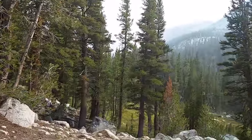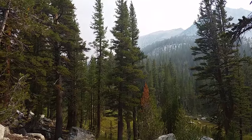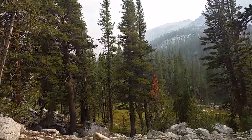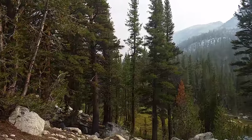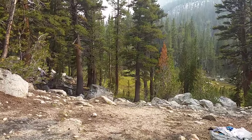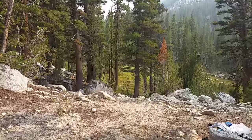It's an amazing little spot we're in right now. There are some fires in the northern Sierras bringing smoke down this way, but we're in Fourth Recess just north of Mono Pass, just south of Pioneer Basin. Thanks for watching, and I'll be coming to you with lots more videos real soon.